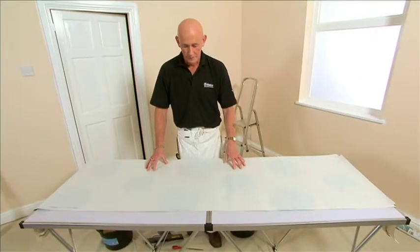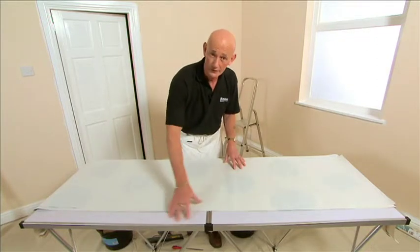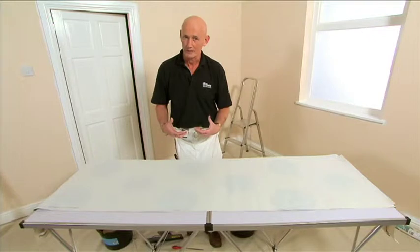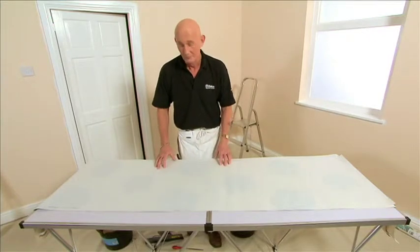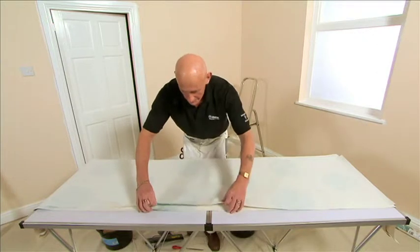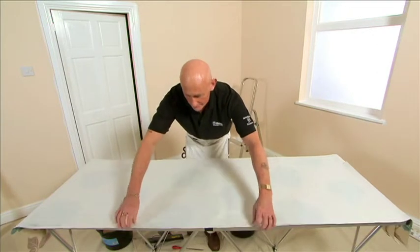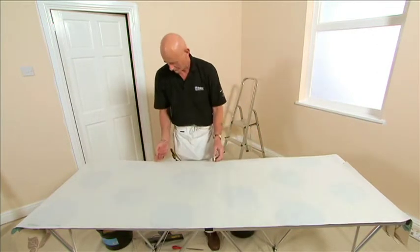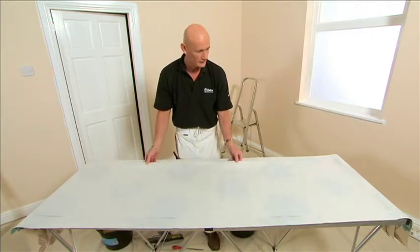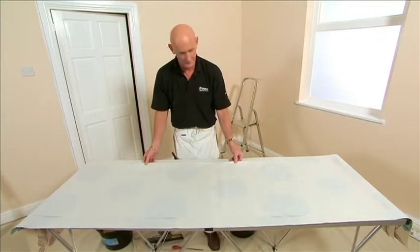When pasting the wallpaper, one of the things we don't want to do is get paste onto the table, because if we do that it will be transferred onto the front of the paper, which will be very messy. So a top tip is to pull the second piece of paper over the edge, pull the third piece over this edge, and bring the actual piece we're pasting into the middle of the table like this.